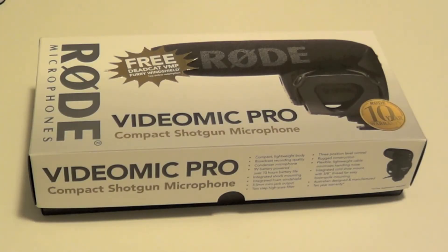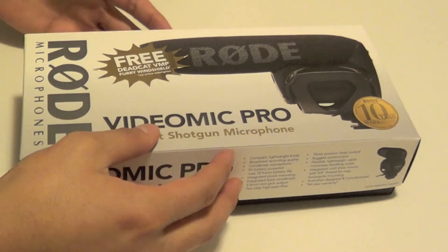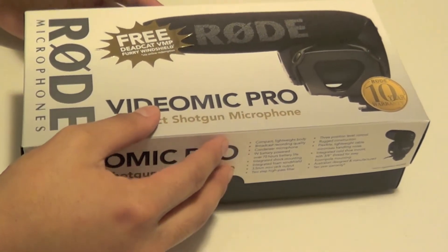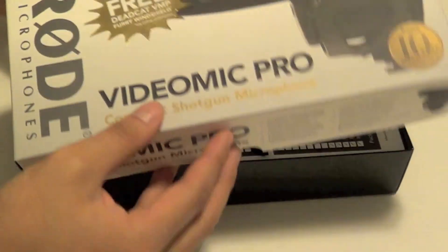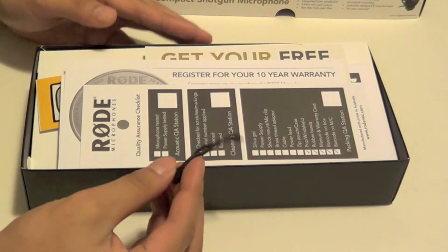What's going on everybody? Today I have an unboxing of the Video Mic Pro. I definitely had to upgrade my audio — a lot of you guys were complaining. This thing retails for about $230, and from watching some reviews, a lot of people said it's definitely worth the money.